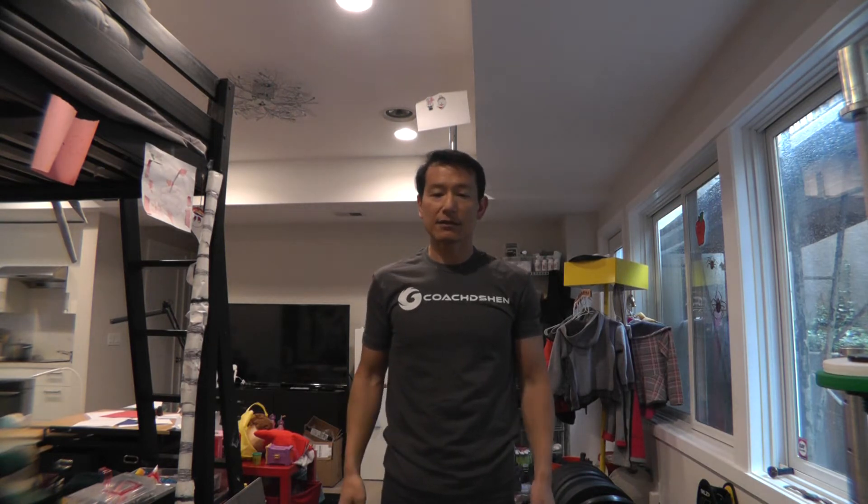Hi, I'm Coach D. Shen, based in the San Francisco Bay Area. Today, I just thought I'd spend a few more minutes talking about something that I brought up in the new recovery video.